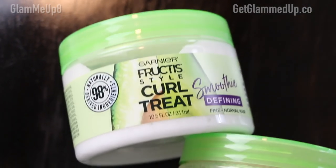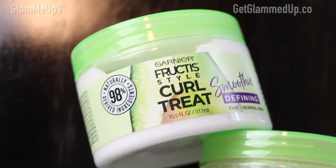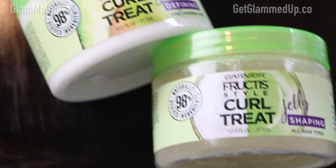Hi guys, it's Gina and welcome back to my channel. Today we're going to be doing a review and a demo using the new Garnier Fructis Curl Treats. These are brand new to the drugstore. I'm so glad that Garnier is coming out with sulfate and silicone free products because they're listening to us. I only try to feature natural based products on my channel that are sulfate and silicone free, but I've been hearing a lot of buzz about these so I had to try them out for myself. I picked them up at Target.